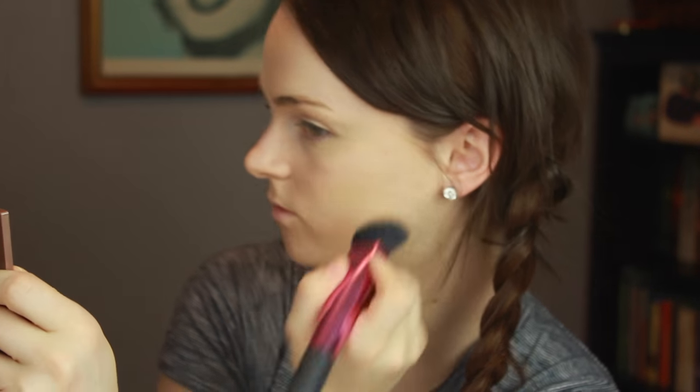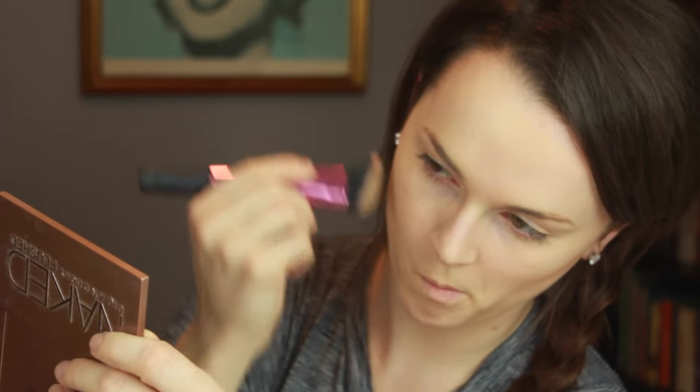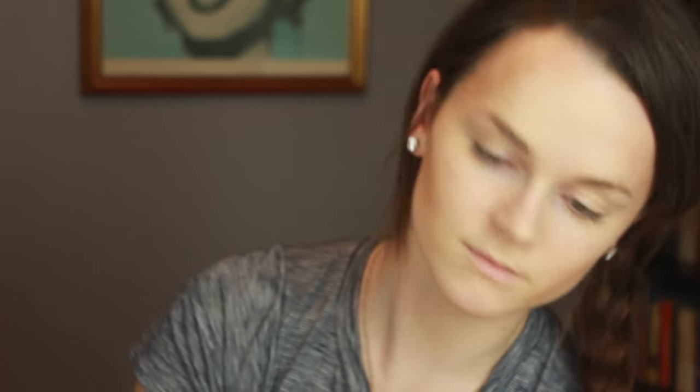Then we're going to be contouring with the Anastasia contour cream kit, and I'm going to be using the color Java, applying it with the Real Techniques sculpting brush. I really want to hollow out those cheekbones. I have a really round face so contouring is a necessary step for me. I'm bringing it along the bottom of my jaw to really define my face, then blending it all in, being careful not to smudge the contour out of place.